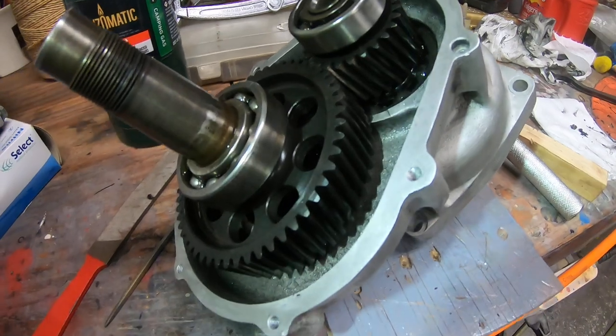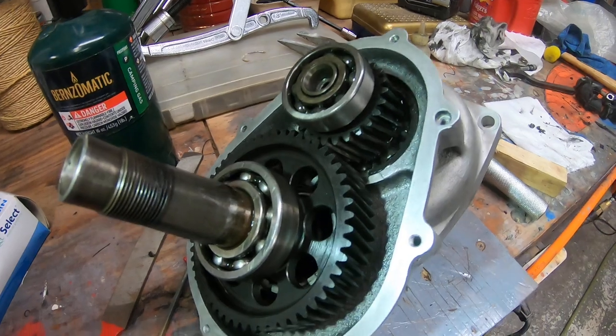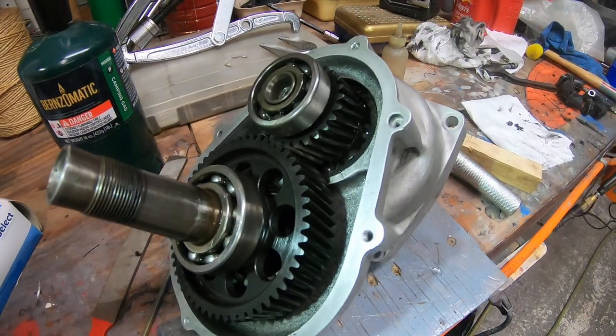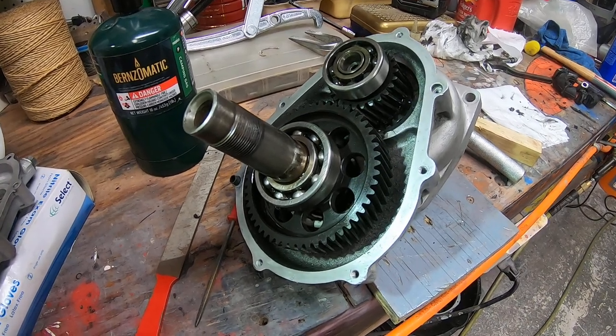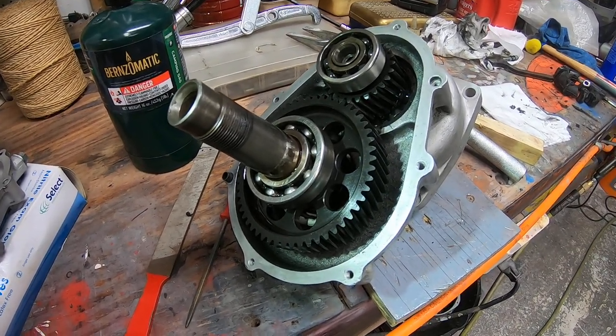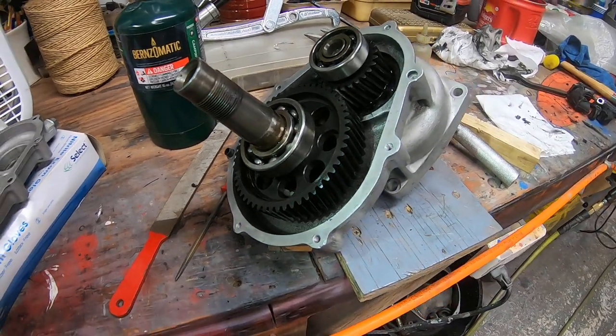My next order of business is removing the gears. I'm guessing these things are pressed in, so I'll have to be careful with them. I'll replace that bearing — probably good to just replace all of them — and we'll see what that costs. I believe that's probably going to take care of the problem with Tango Alpha One.